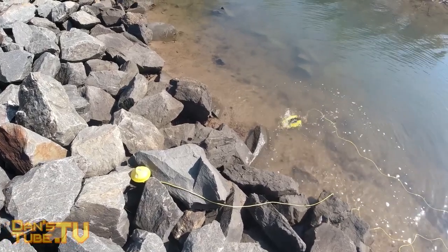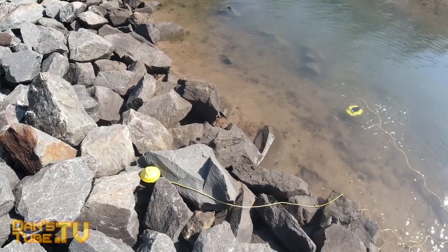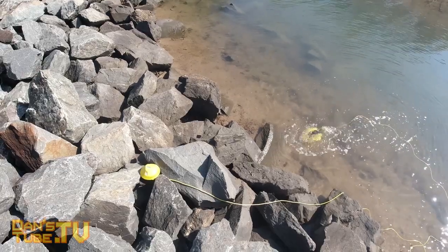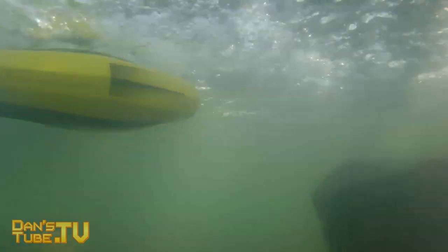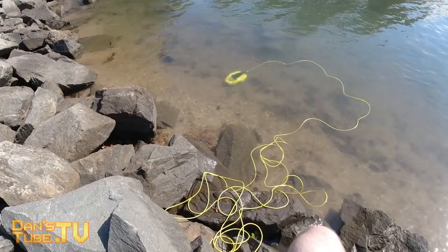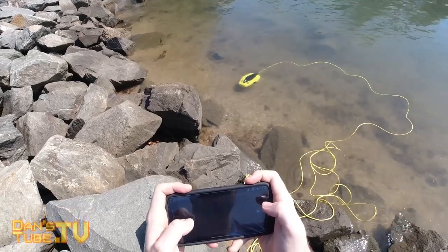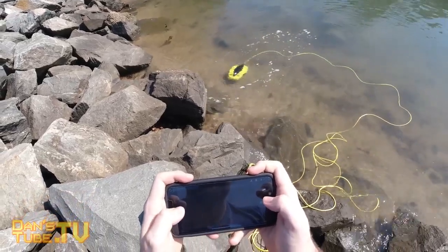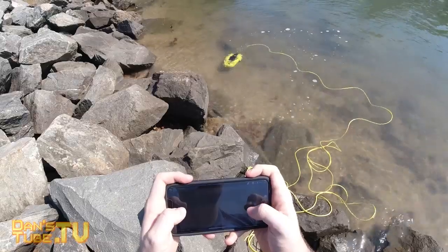Another aspect of this drone that really impressed me was the battery life. It says it will get up to an hour of playtime, but I got well over an hour in all of my tests — so they're really underselling what this thing can do. I put it in so many different situations and it handled amazingly well. They say it only takes about two hours to charge, and you only have to charge the drone — not the buoy as well, unlike other underwater drones where you have to charge multiple components.